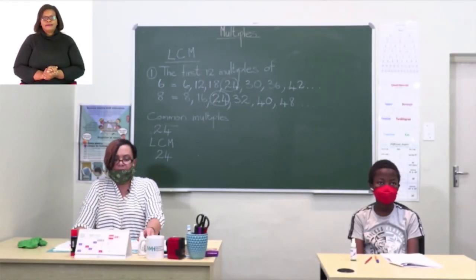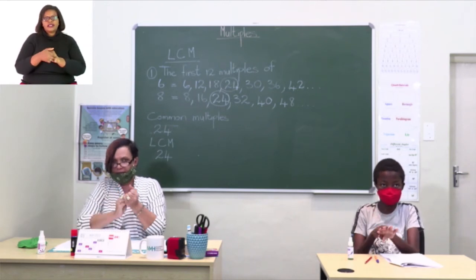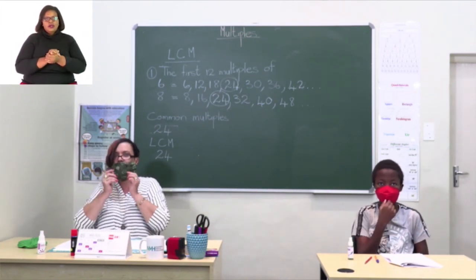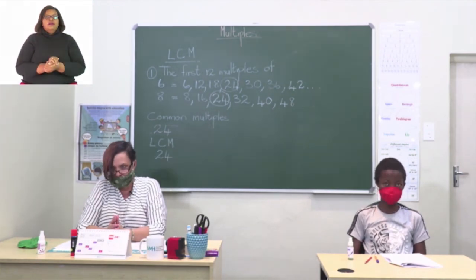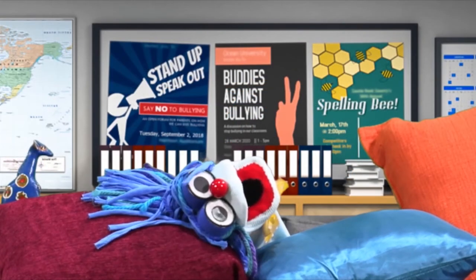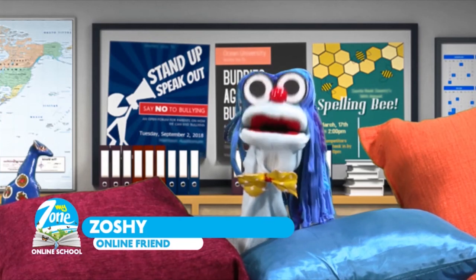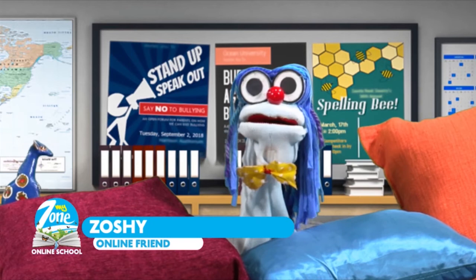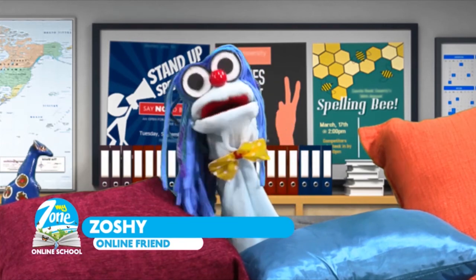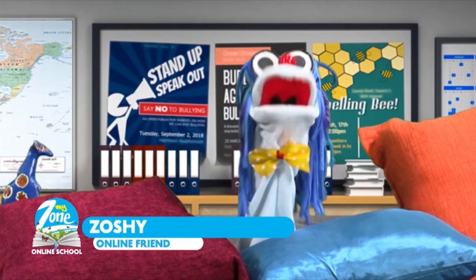Just remember to sanitize always after each lesson, keep your social distance, and don't forget your masks. Zoshi reminds us: social distancing means you need to stay home all the time and keep away from crowded places. Remember to keep your distance from your friends too. Everybody stay safe — till next time, bye!